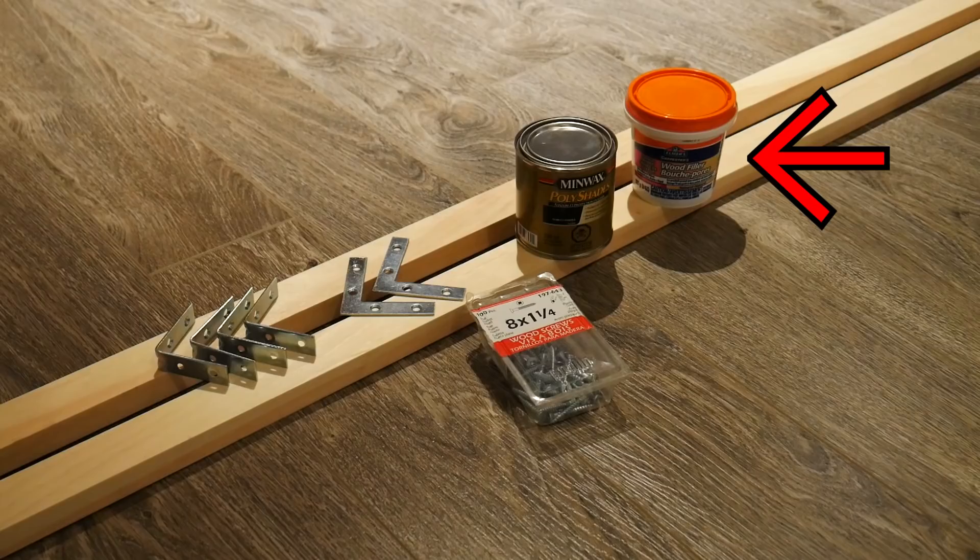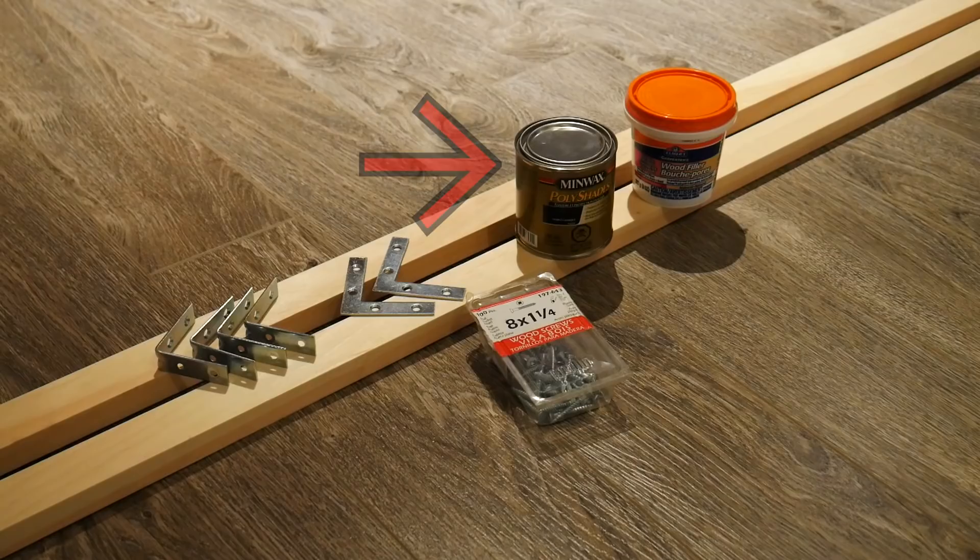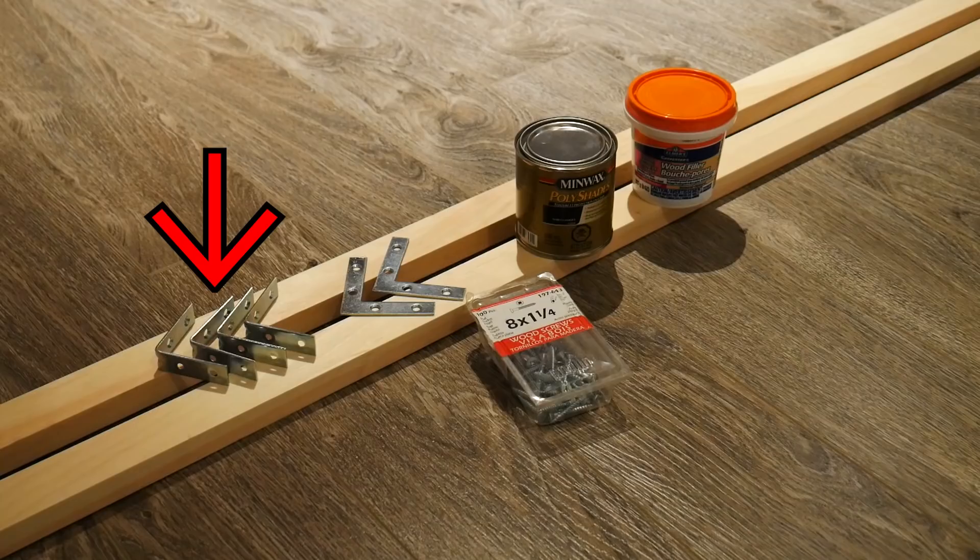You're also going to need some wood filler, and paint or stain if you plan on changing the color of the wood — leaving it bare is fine too. For fasteners you'll need wood screws: number eight size screws that are one and a quarter inch long. You'll also need four flat L-shaped brackets and optionally four standard L-shaped brackets, which you may not need — I'll show you why later.